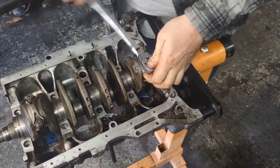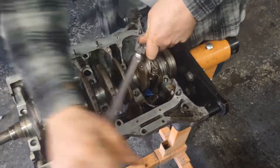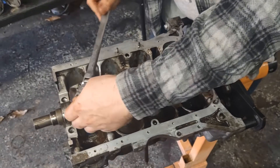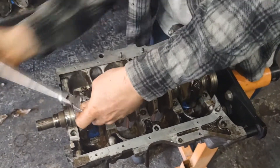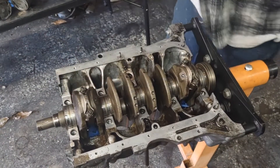We'll bust these loose, measure them out, figure out what they are, and see if they're within spec. Let's go ahead and pull the piston all the way out.